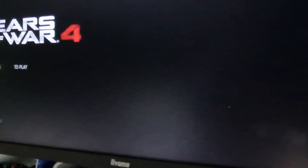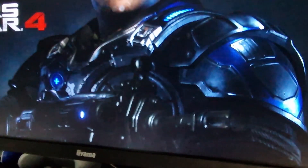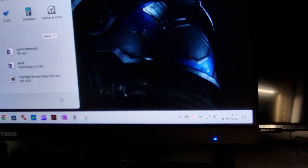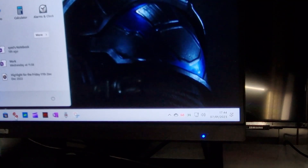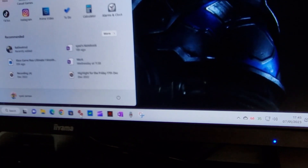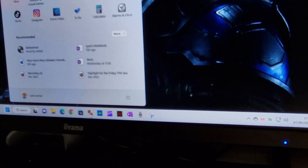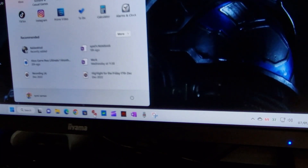I put on Gears 4 since that's the game I play quite often and I can monitor temperature changes well with it. Just having the game open, the temperature straight away jumped to 68 degrees and it might go up more. When actually playing, it should go quite high. This room is slightly cold so I think it'll idle around 75 to 80 degrees during gameplay.